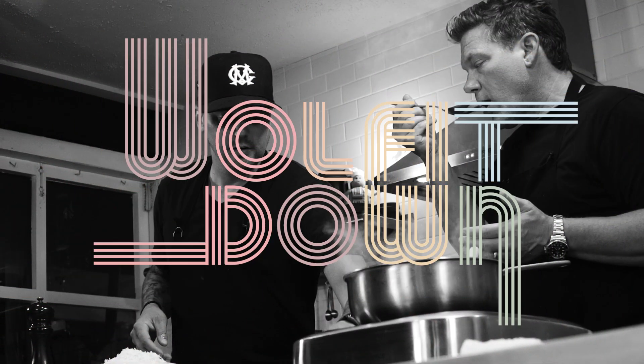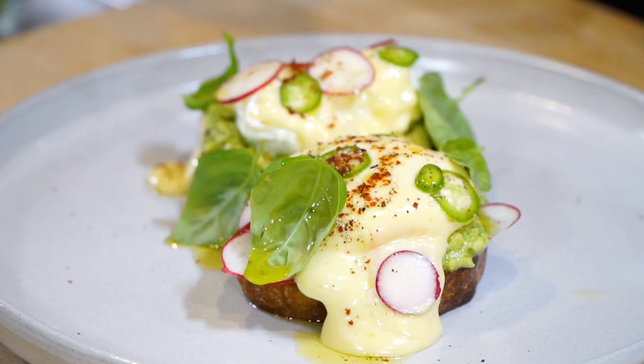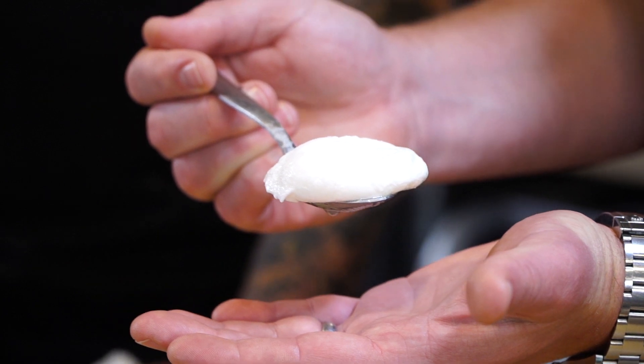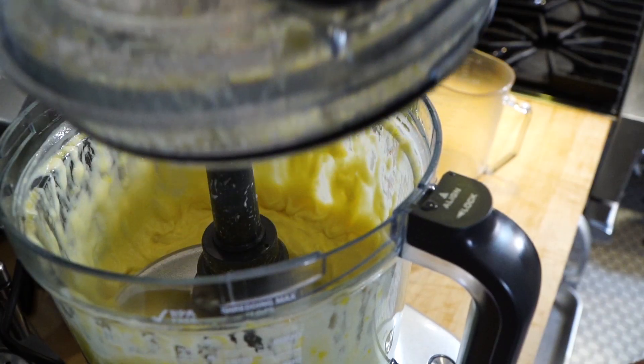Hey everybody, Tyler Florence here. Welcome to the Wolf It Down Test Kitchen. Matt and I have got a great dish for you today. We're going to put together a funky California version of Eggs Benedict, but we're really going to go into a 101 cooking method on how to perfectly poach an egg. We're also going to show you how to make hollandaise from scratch and put it all together in a really fun, gorgeous, super tasty brunch dish.